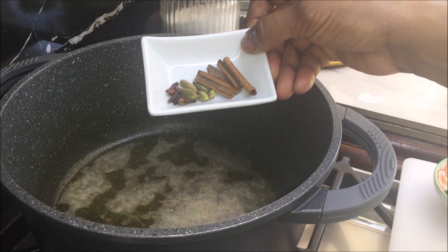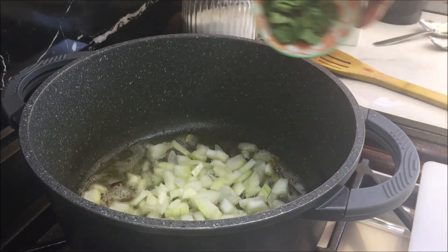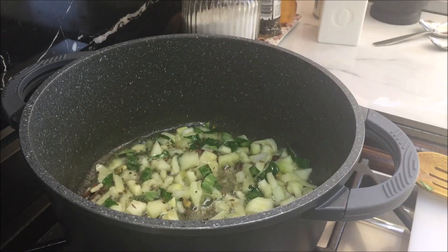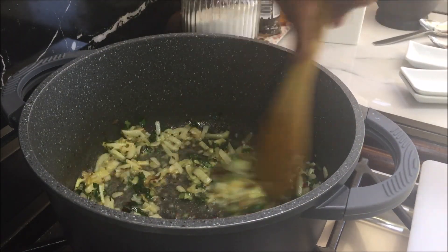Add cloves, cardamom pods and cinnamon sticks. Give it a mix and cook it for 2 to 3 minutes or until the onions get a light brown color. Add garlic and ginger, give it a mix and cook it for 30 seconds.